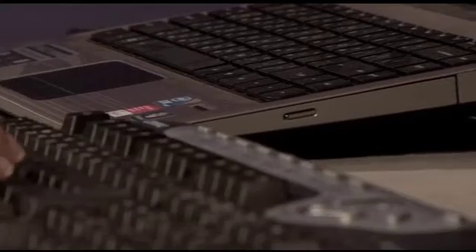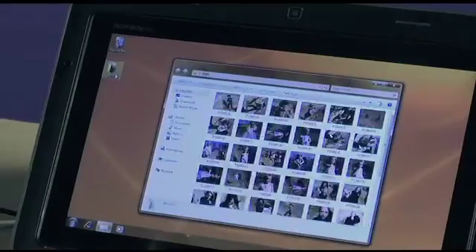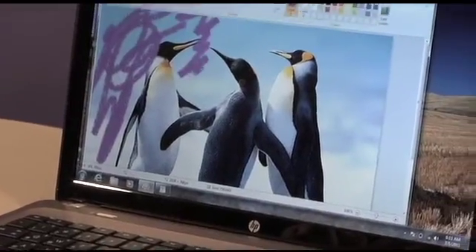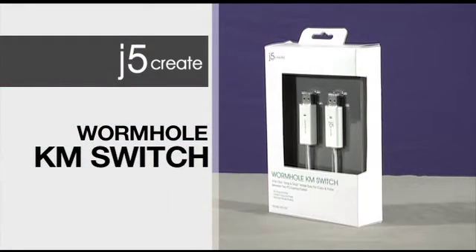With the Wormhole, you can now type on your full-size keyboard and mouse while working on your small laptop. From home applications such as editing and sharing family photos, to educational uses including interactive training, to a variety of business and multi-tasking uses, the Wormhole KM Switch by J5 Create is your all-in-one solution to bring computers together and share information in the blink of an eye.